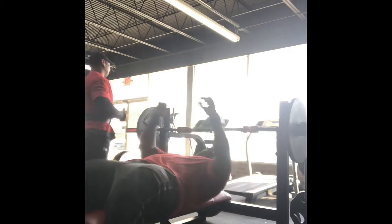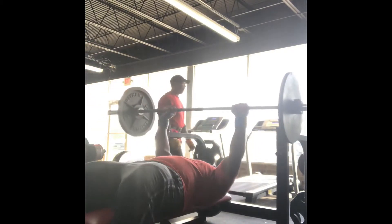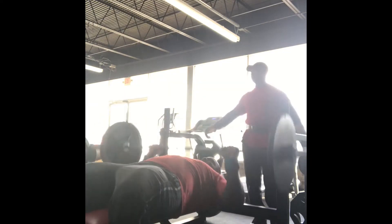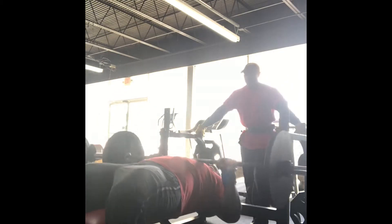How you guys doing? So today I started my chest workout with a barbell bench press. We started out with 135 for 20 reps — you can see I'm using the fat grips — easy 20 reps just to get the blood flowing, warm up a little bit.